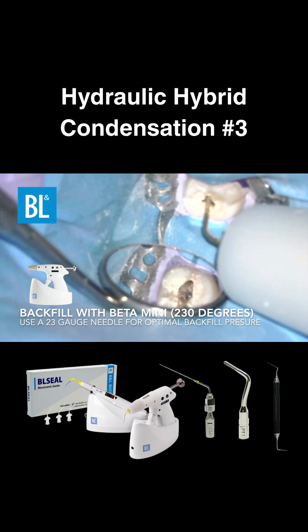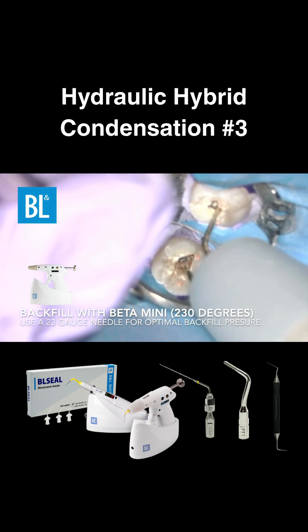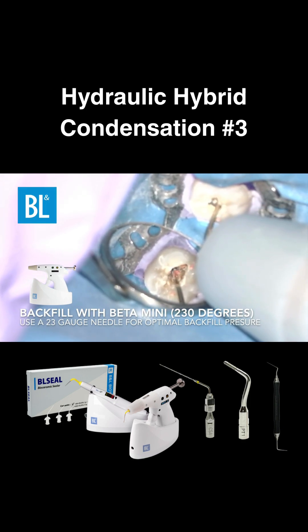I recommend a 23 gauge needle for optimal pressure and control. However, if you're working in a narrower canal or want to down pack deeper, a 25 gauge needle is a great alternative.